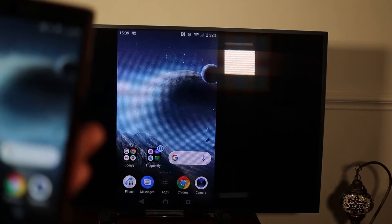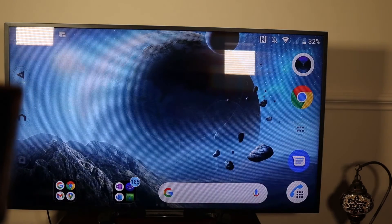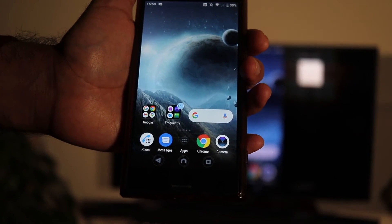You can go anywhere in your phone and your TV will follow you. After sharing your screen once, the second time all you need to do is go to the same place and touch it just once and it will automatically connect — you don't need to go through all this procedure again.